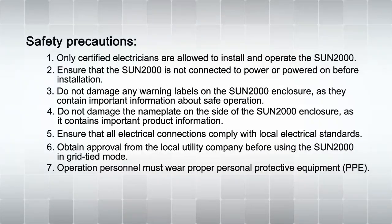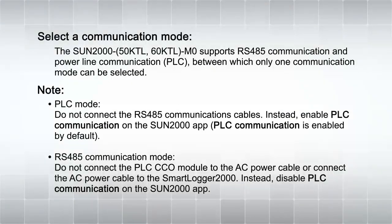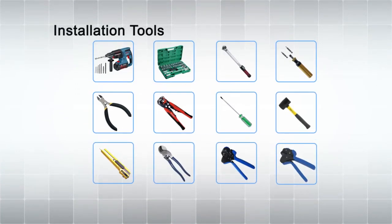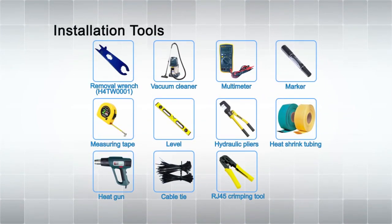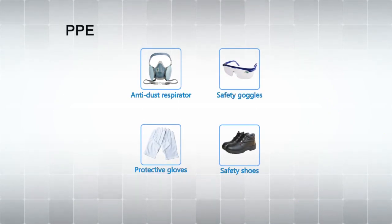Safety precautions. Select a communication mode. Installation tools. PPE. Installation process overview.